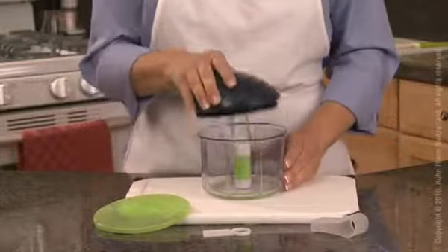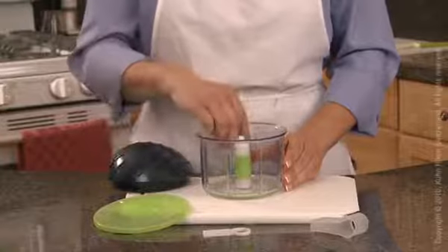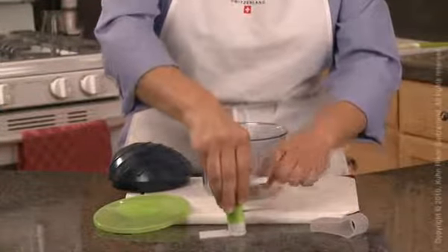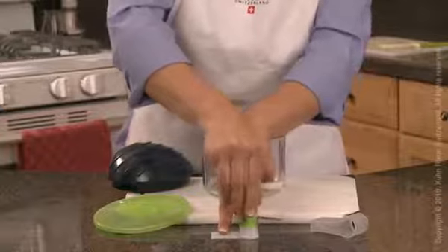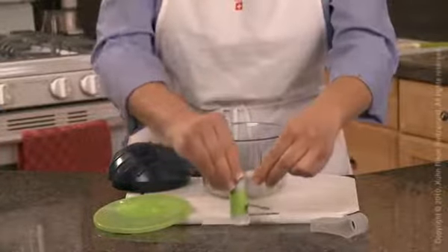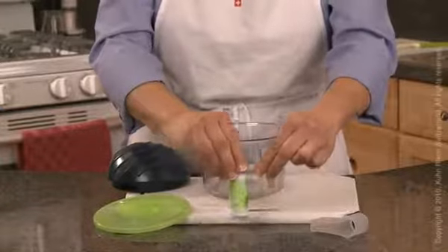When cutting light or small foods like herbs or garlic, you'll want to use the booster arm. Place the booster arm on the counter with the blade facing up and line the cutting rotator bottom directly over the hole. Push down or tap on the counter to make sure it is securely attached.